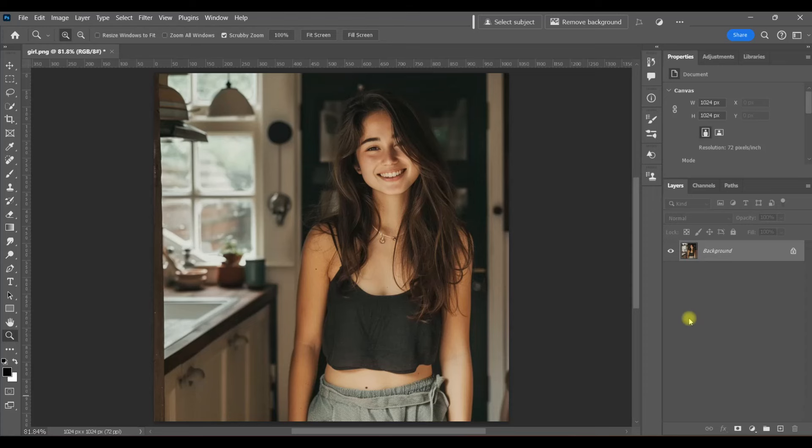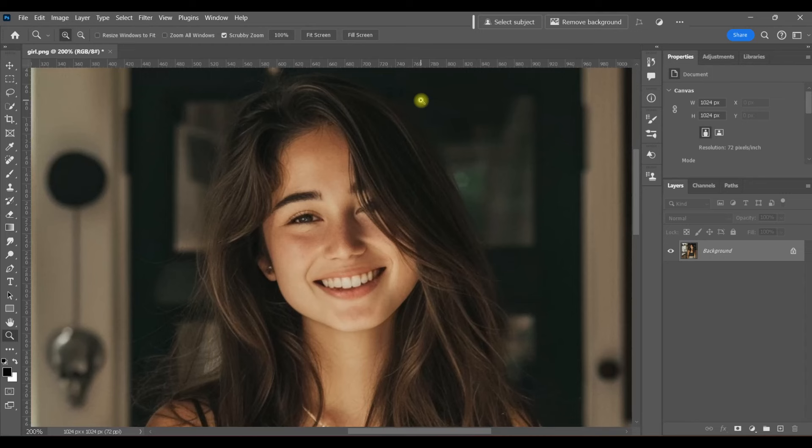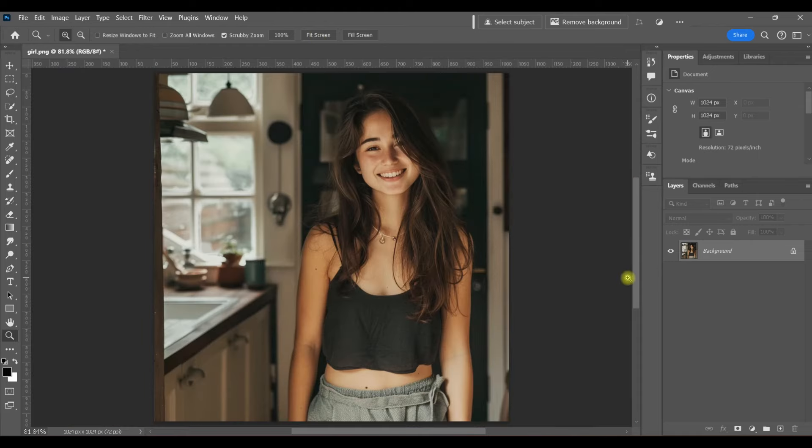Here we've got a girl standing in her kitchen, and if you wanted to cut her out of the background, I'm sure you would be pretty frustrated at first because her hair is so similar to the background that you can't really tell where one ends and the other begins. But I'm going to show you a super simple, quick technique to cut out this subject from the background and it's going to look perfect — her hair is going to be perfect, super easy. Let's get started.